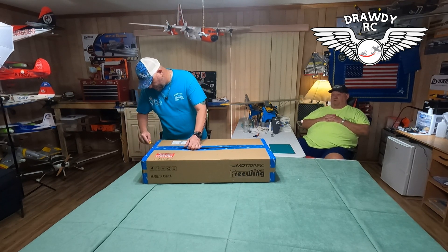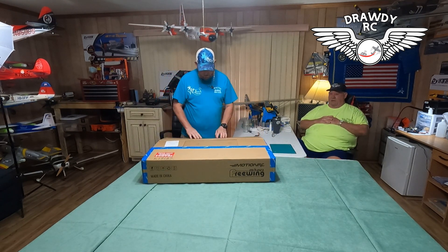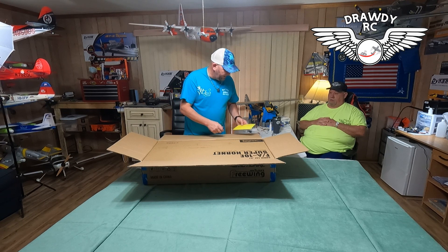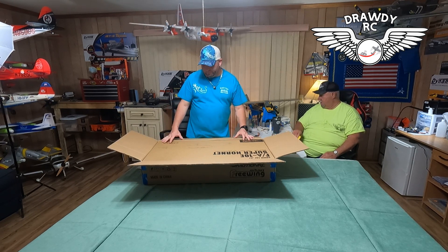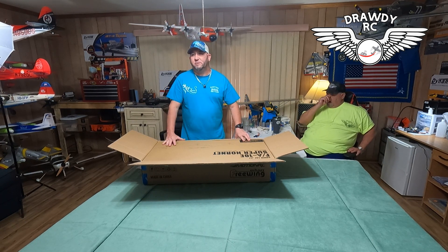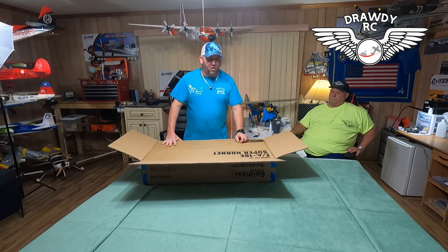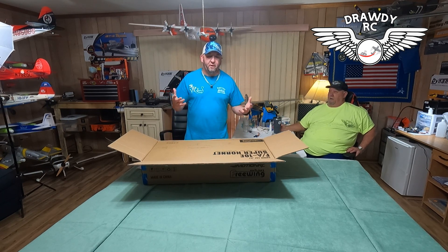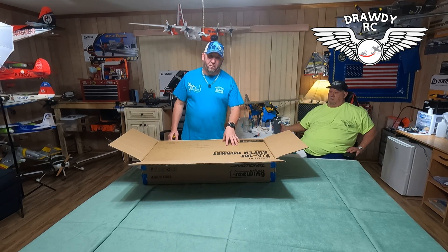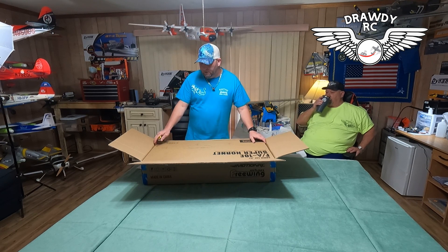I bought this airplane because I wanted to fly and get used to EDS before I put the expensive plane in the air and lose it. You go out there and you take a six or $700 jet and something happens — you crash it and it hurts. Especially when we buy them strictly out of our own pocket. So we thought it'd be a good idea to get these 64s and get used to them first before we fly the big 90s.